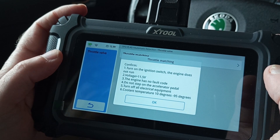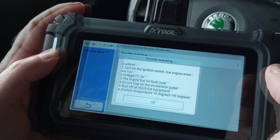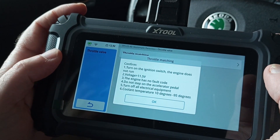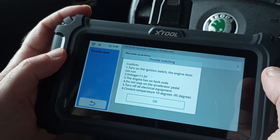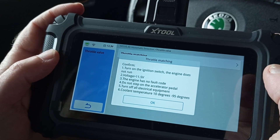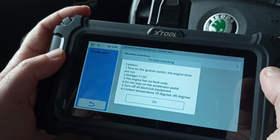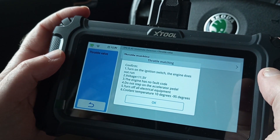You're supposed to turn on the ignition, the battery has to have at least 11.5 volts, the engine should be cleared of all fault codes, you should not touch the accelerator pedal while the reset is being done, you should turn off all the electrical equipment and appliances on the car, and finally the engine should be warmed up.